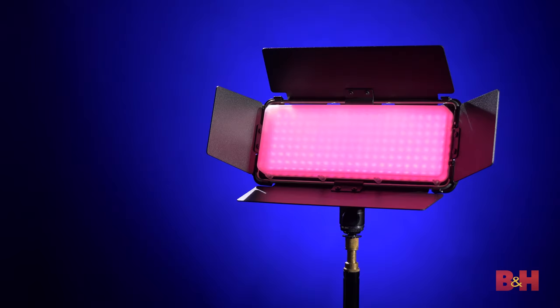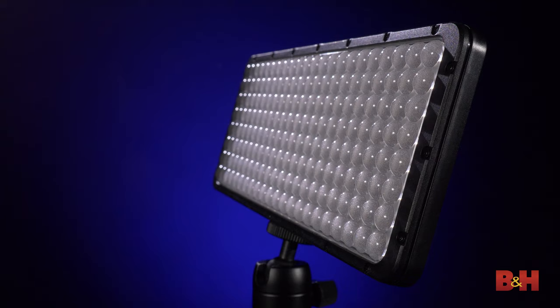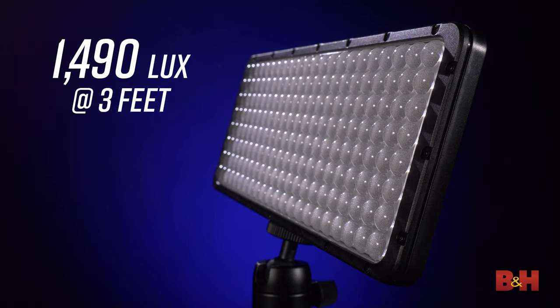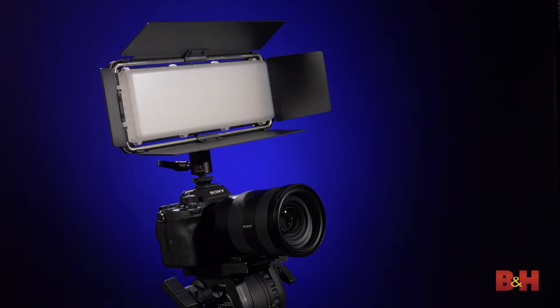Being able to reproduce any color mounted onto a camera or a light stand and do special effects makes it ideal for interviews, music videos, narrative work, run-and-gun scenarios, and much more. The Cello II can output 1,490 lux at 3 feet over the original Cello, which output 1,240 lux at the same distance. This is extremely brighter than most on-camera LEDs at that distance.